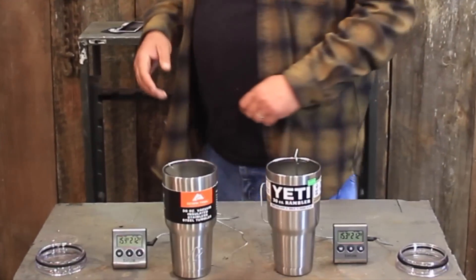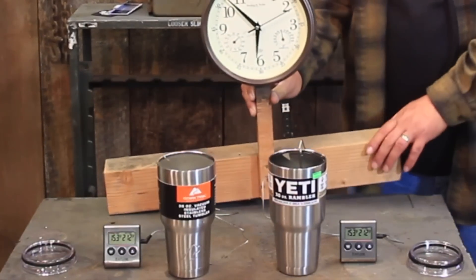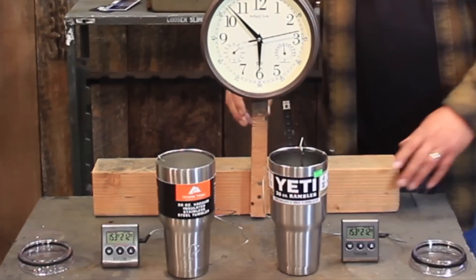We checked our thermometers beforehand and verified they both read the same in the same water. We took that same pot of water and filled both cups with 154-degree water. They're starting to lose temperature as we speak. We've got a little clock running, and the batteries will probably die on the camera, but we'll see.